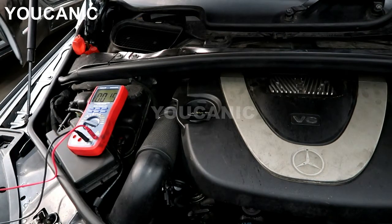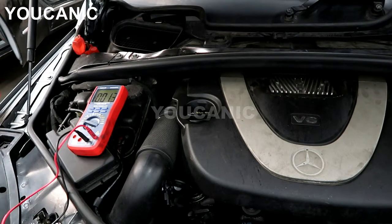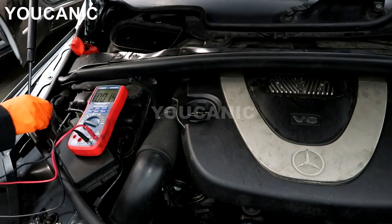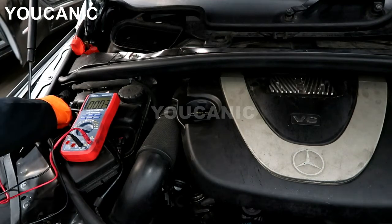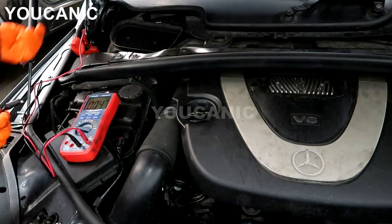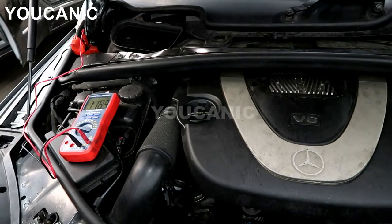So what we are going to do is connect the terminals — one to the positive over here and one to the ground. The ground is right here, but you can use any other bolt. We'll connect to the ground. Here is the positive. Now if you have the battery accessible, of course you can connect directly to the battery.